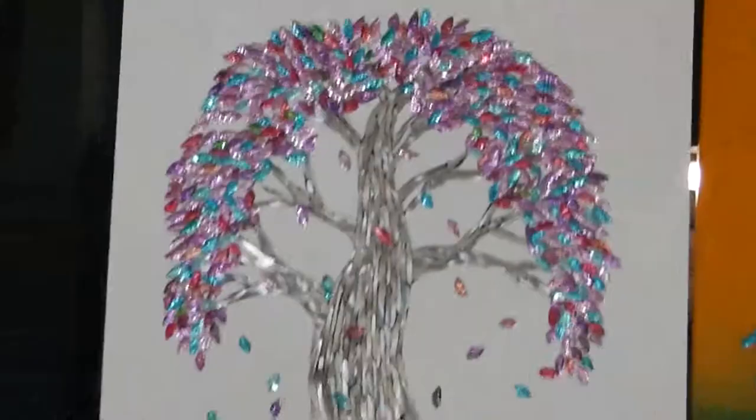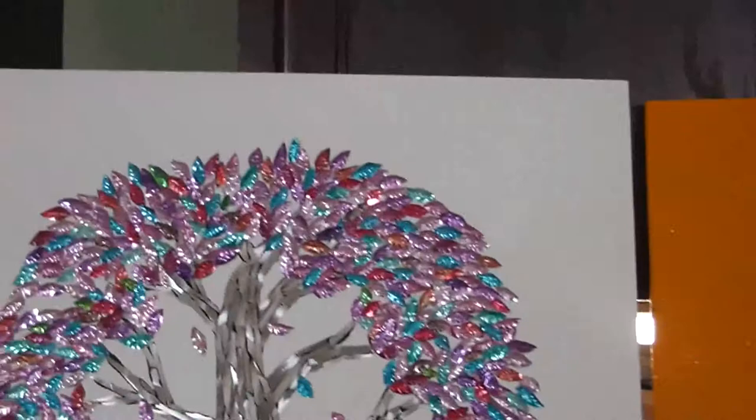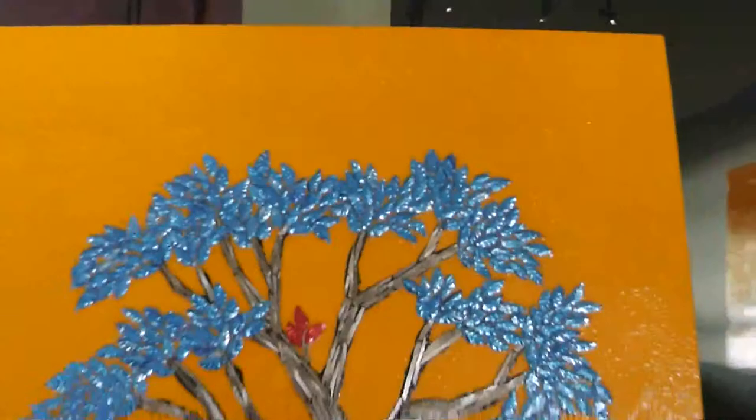So if I come over to this one that's already been lacquered, I can touch it. I can do anything to this painting — I can wash it off with a cloth. I can do anything and nothing's going to fall off that piece of art.